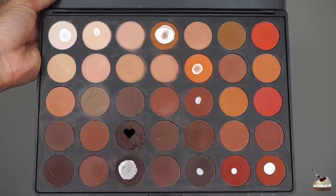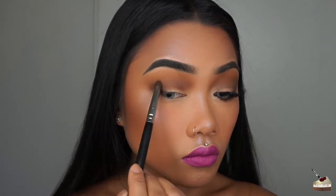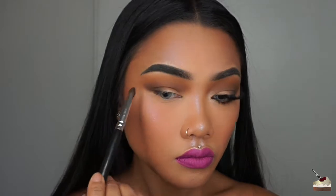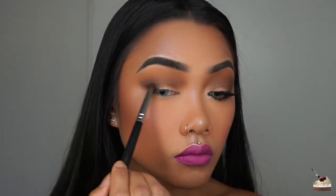Next, I'm digging into this dark chocolate shade and blending that out with a small tapered brush by Morphe Brushes, focusing that shade just on my outer V. I actually wanted my outer V to be a little bit darker, so I'm using my Rose Gold palette by Huda Beauty and digging into Black Truffle, focusing that color on my outer V.